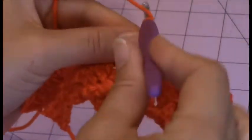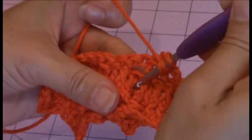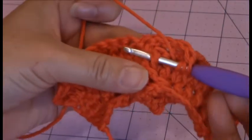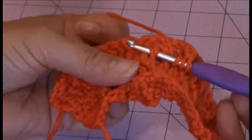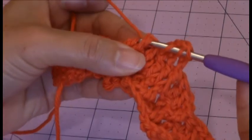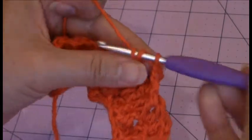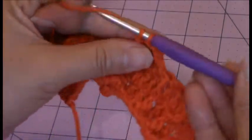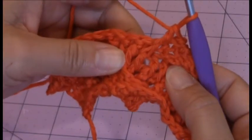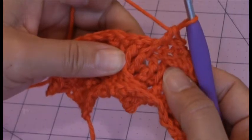So just yarn over twice, and then you're going to go from front to back, and then from back to front, and then the post is sitting right on top of your crochet hook. Go ahead and bring up a loop. That's that first skipped stitch furthest from you. Make your treble crochet stitch. So you can see how I have the front post treble crochet stitch worked around the first skipped stitch.